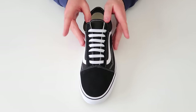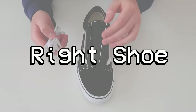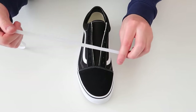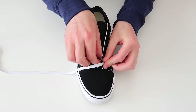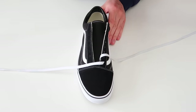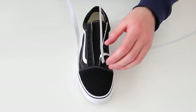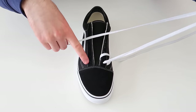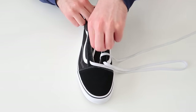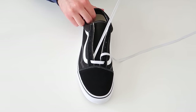Getting straight into the right shoe, the first thing we're going to do is thread the lace through the two bottom holes, so just going ahead and threading it through, and then the other side as well, just like that.